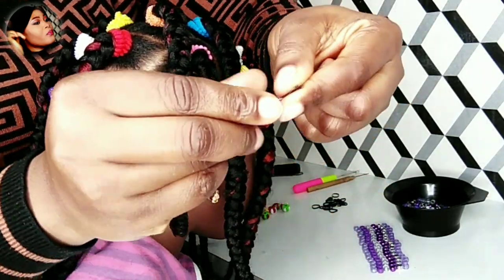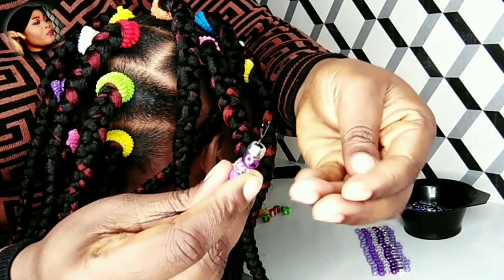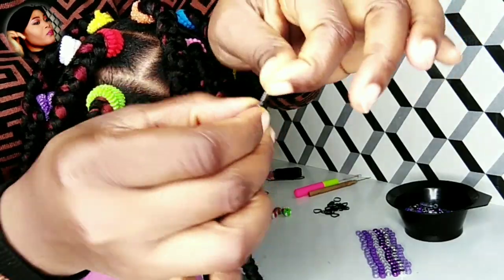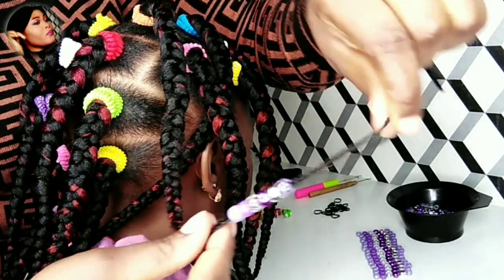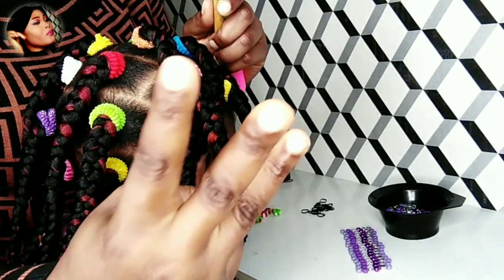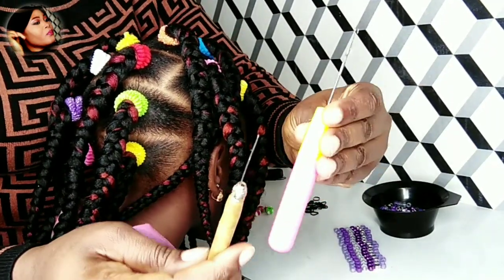Very easy to do. It depends — you can use a bigger bobby pin so it takes more beads. Then I'll push it down onto the braid. The third method: I'll be using a crochet hook.